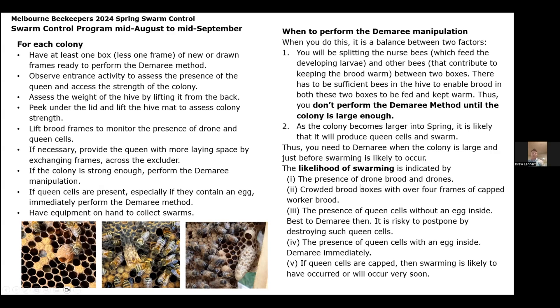The likelihood of swarming — you're just looking at the presence of drone brood and drones, crowded brood boxes with a lot of frames of capped worker brood, and the presence of queen cells with an egg inside. If you see queen cells with an egg inside and some royal jelly, then that's the real giveaway. And then if you see queen cells capped, bees have probably already swarmed and it might not be advantageous. So you need to find the queen first.